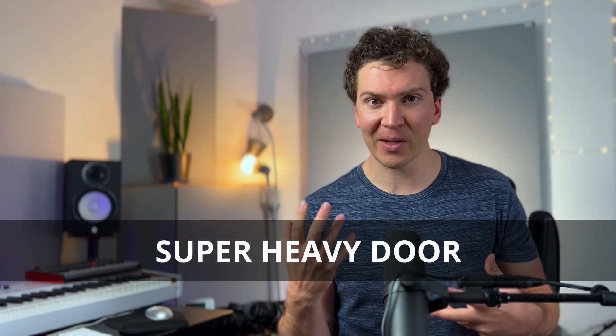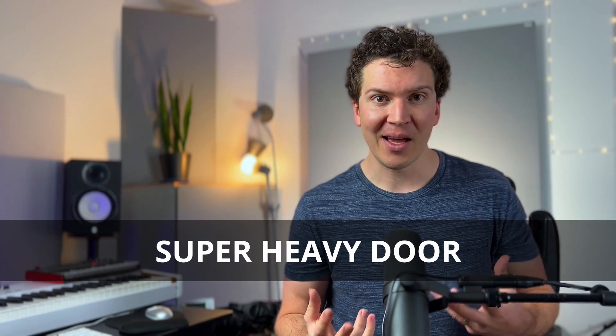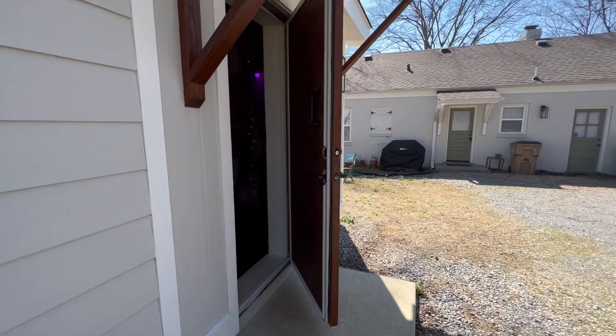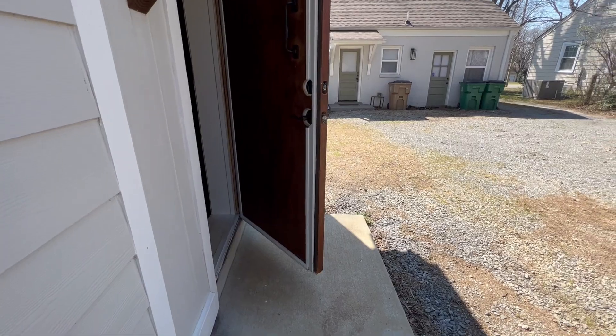The third option is what I actually did in my own studio, and I still recommend it — though I do have some caveats. It's called the super heavy door, or the super heavy massive door, which is a bit redundant but fitting because it is very, very heavy. The idea is you use one single door entering and exiting your studio, and you fill it with sheet lead and plywood to create that mass.